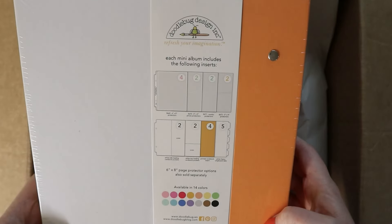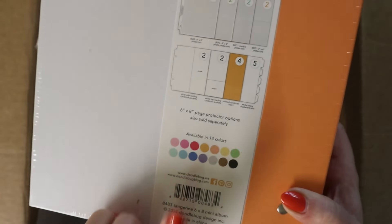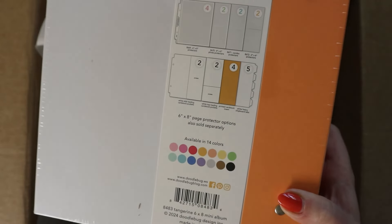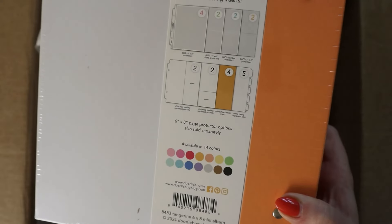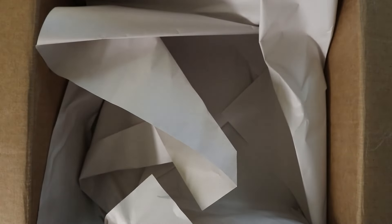Here's what it's showing us on the back, and here are the 14 colors — super fun. This one is tangerine, by the way. So actually let's just open this because we're doing an unboxing.